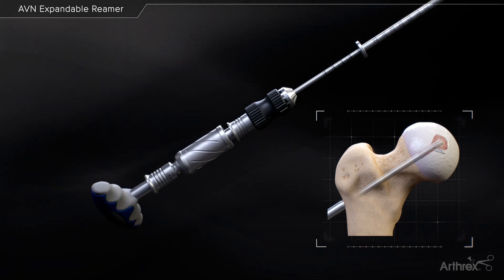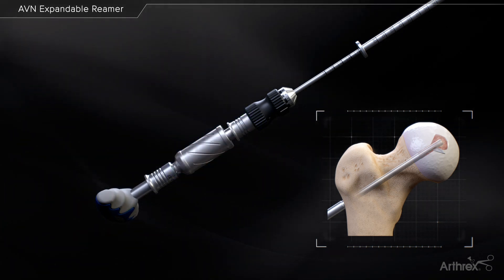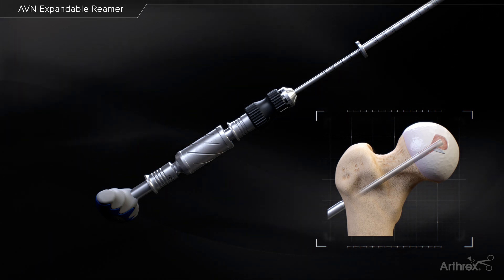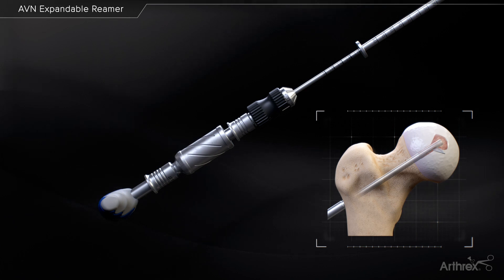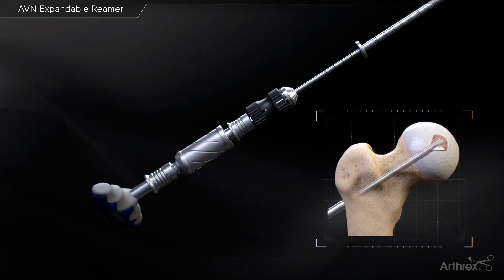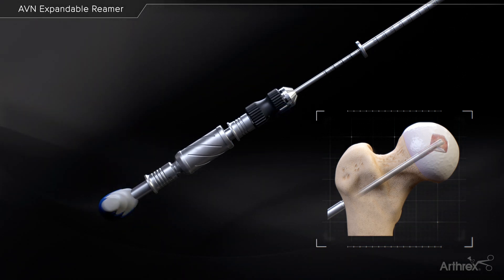If too much torque is encountered in the bone, the torque limiter will engage and not allow the blade to spin inside the socket. If this happens, reduce the diameter of the cutting blade by pushing the knurled knob forward and twist counterclockwise. Once the blade turns easily, expand the blade one or two clicks at a time and resume reaming.